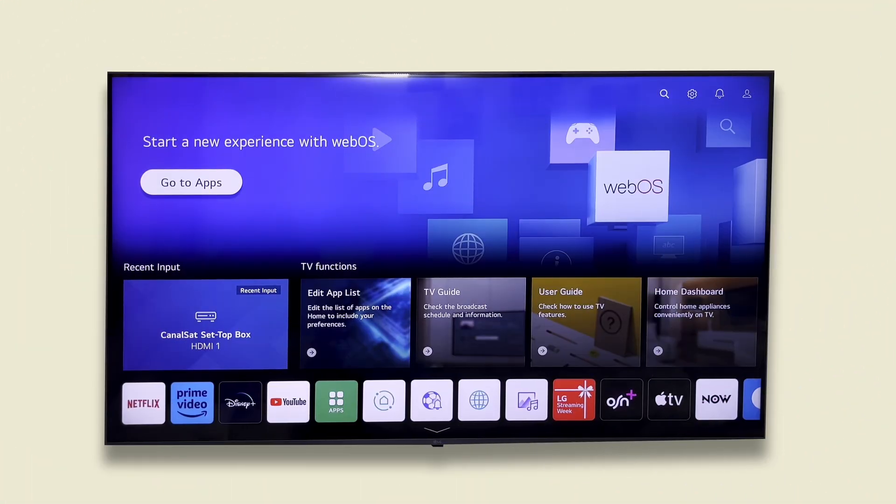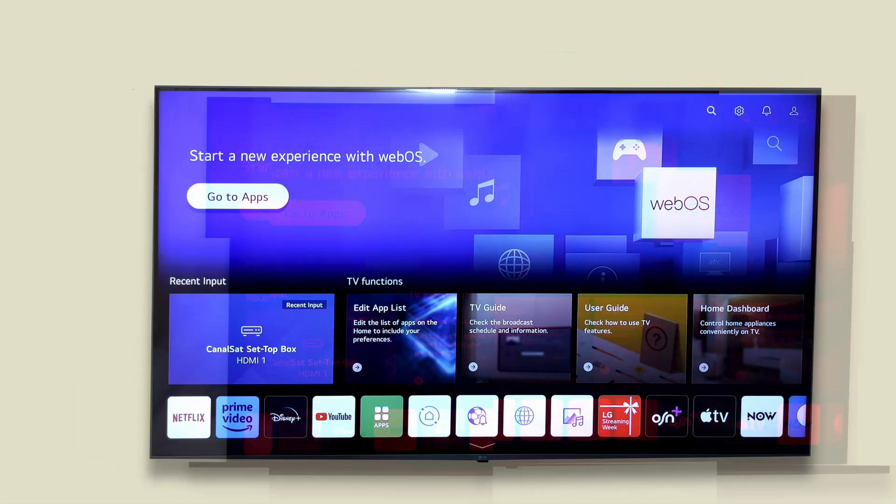Welcome back to Tech Notes. Today I will show you how to manage the power saving options on your LG Smart TV so you can control brightness and energy use to match your needs. Let's get started.